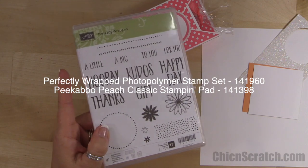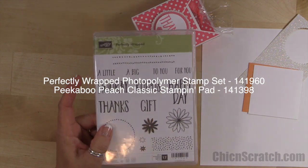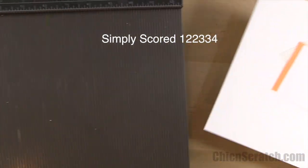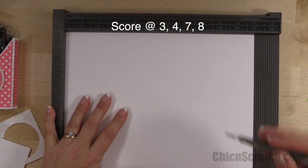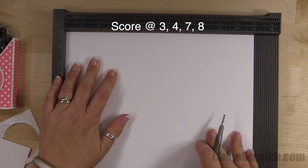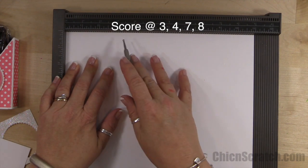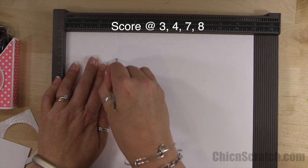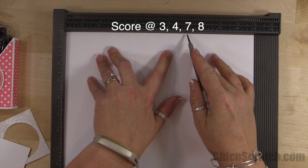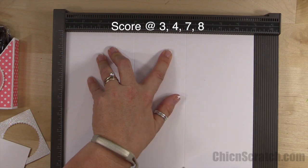The stamp set we're using is Perfectly Wrapped, and we're going to be using that with the Peekaboo Peach ink. We're going to take the Simply Scored scoring tool and place it on the landscape side — which means the longest side that measures 11 inches — and we're going to score it at 3, 4, 7, and...